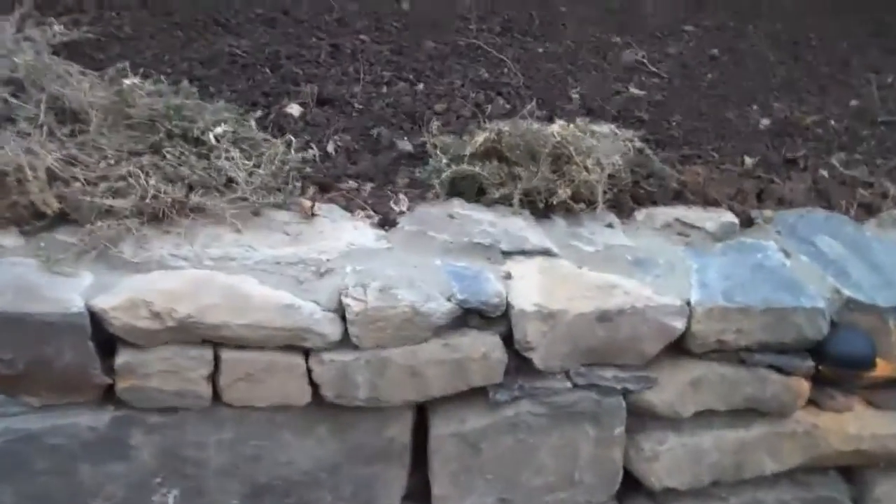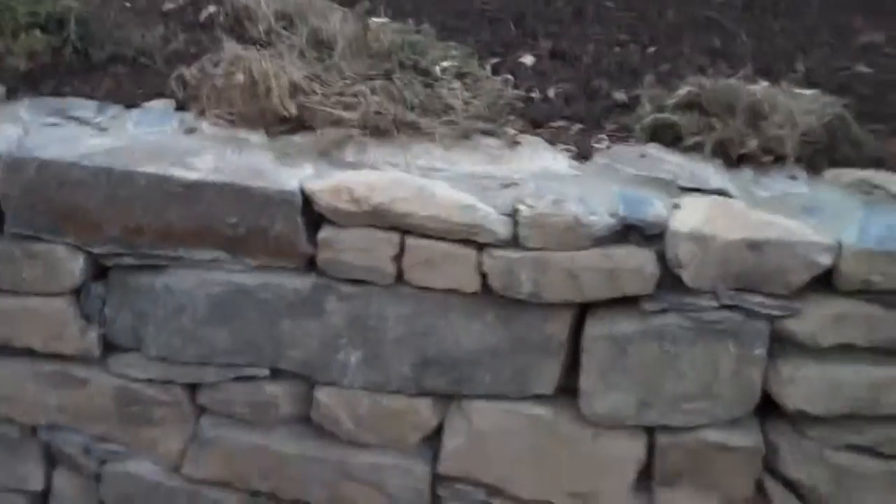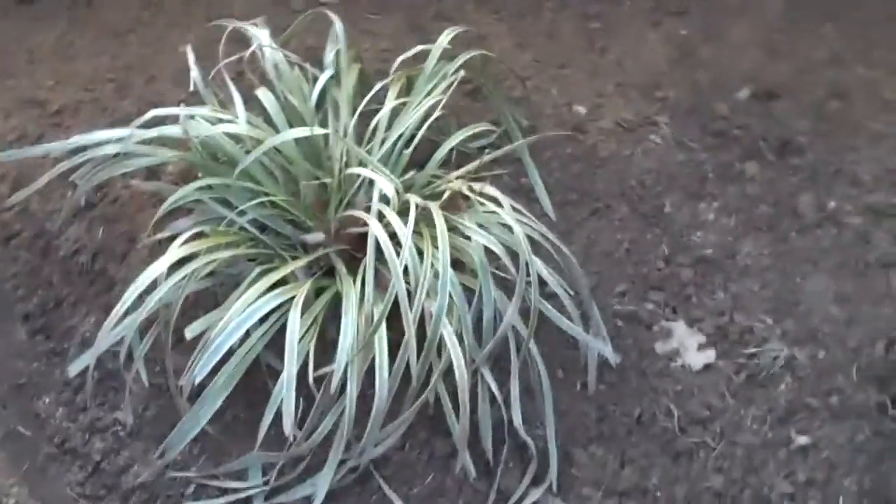The dianthus here — once the spring hits and the dianthus starts to grow, that'll kind of creep over. All the plants that were transplanted in the beginning are all back. We put a nice edge along the bed, so when we mulch this in the spring, it'll be ready to go.